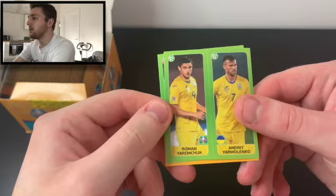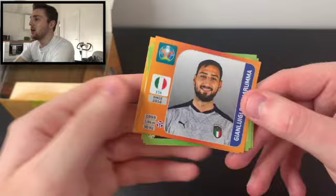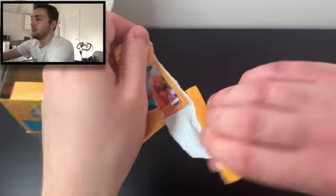Pack number one — let's see what we get our hands on. We start with a Yarmolenko and Yarmolienko, a Borela and Florenzi, a Borel and Vlasic — three of the two-player stickers, the action shots. And we've got McGinn, Donnarumma. Pack one done.